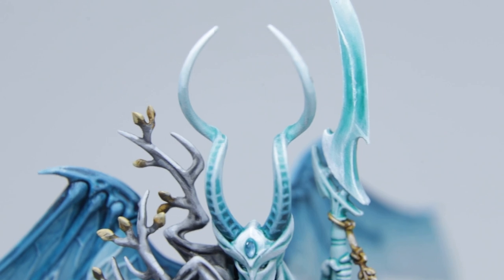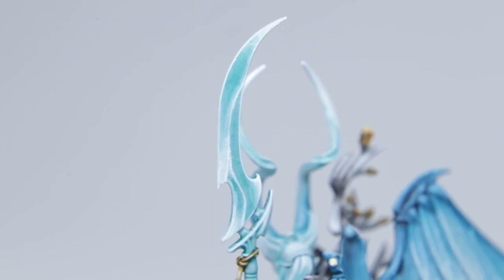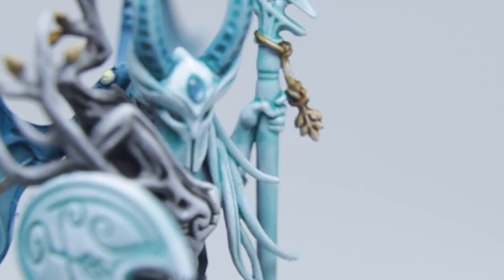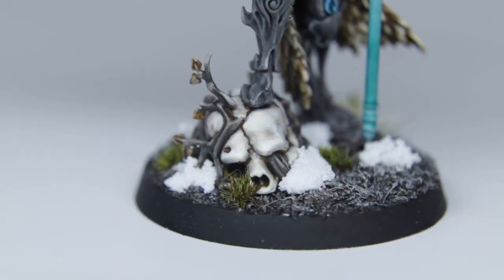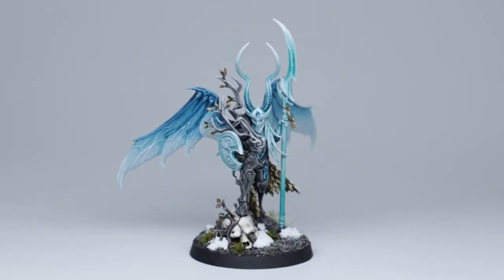And well, here we are. There you have it — another completed model that I'm relatively happy with. I absolutely feel like I made some progress with my glazing. After finishing the horns, I really felt like I could have done a much better job painting the wings. However, I'm just going to leave it all as is and take that experience forward with me, continuing my ongoing effort to suck slightly less with each brushstroke.